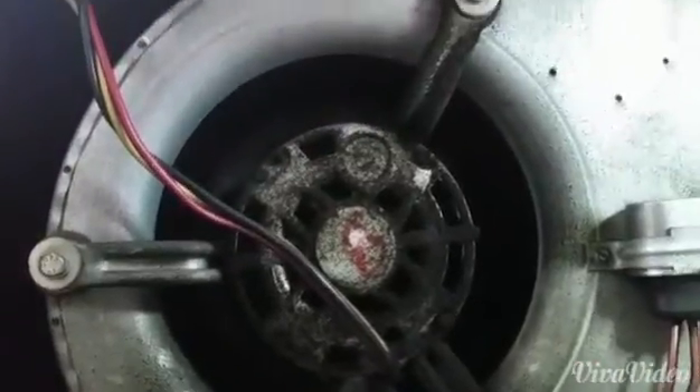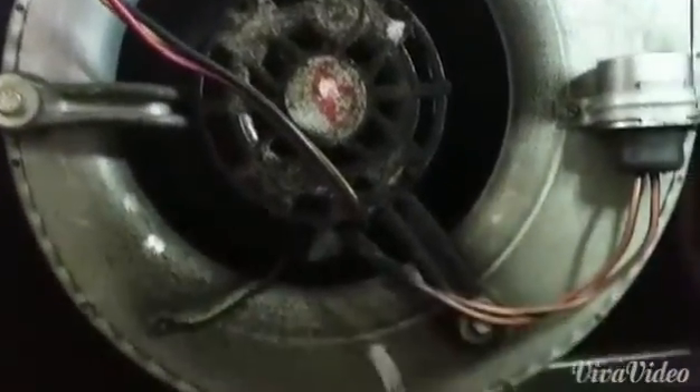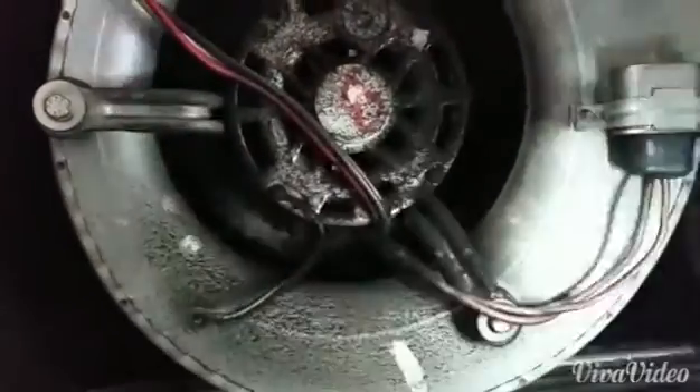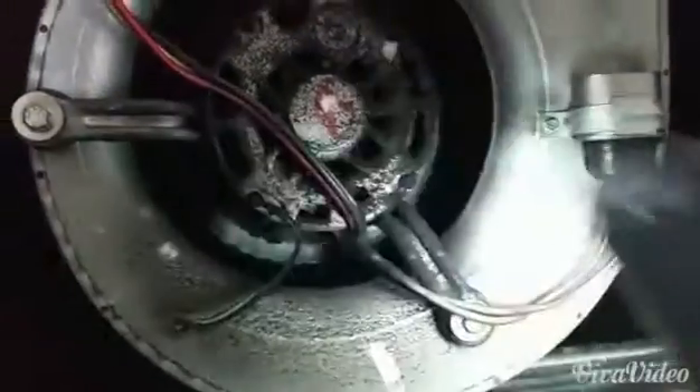We have our blower motor here. As you can see, it has a very high concentration of black crap on it. So let's get up closer with a handy light like Mr. Ralph showed us. We'll look inside there — it's hard for you guys to see, but the black crap is all over the blower wheel as well.